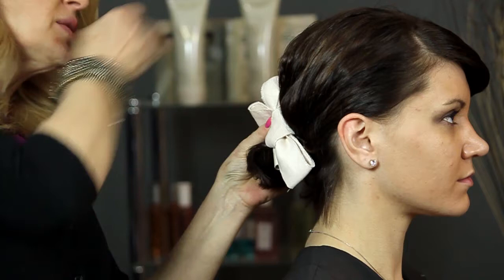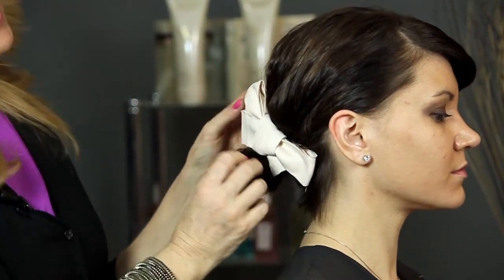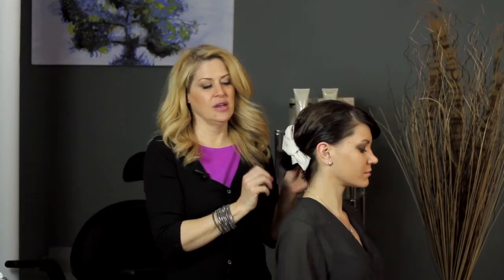We're going to put one, maybe two pins in here, and there you go — it's a really pretty accessory to use on the hair. You can do all kinds of things with ribbons. Thank you very much for watching. I'm Amanda Shackleton and I'm a hairstylist.